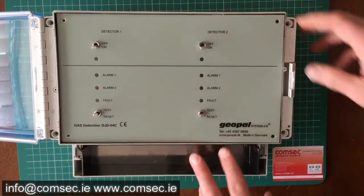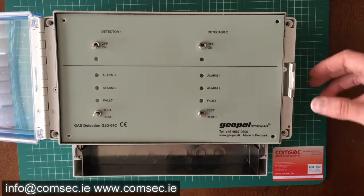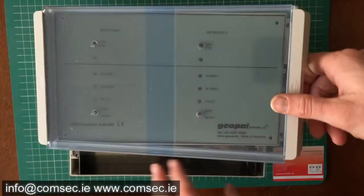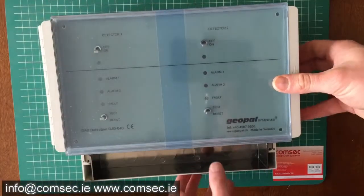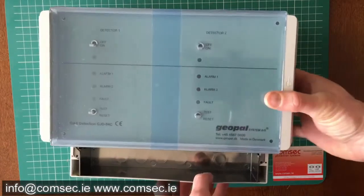That's the panel itself. It's a nice neat unit, pretty self-contained, and that's what you put in if you have a requirement for two gas detectors. We'll have a quick look at one of the detectors also.